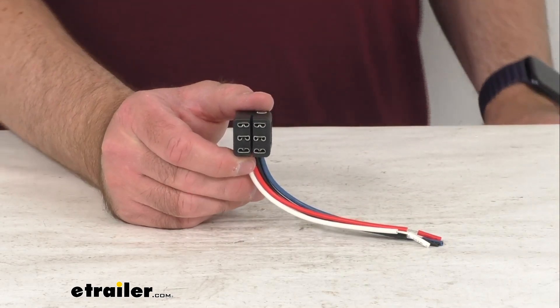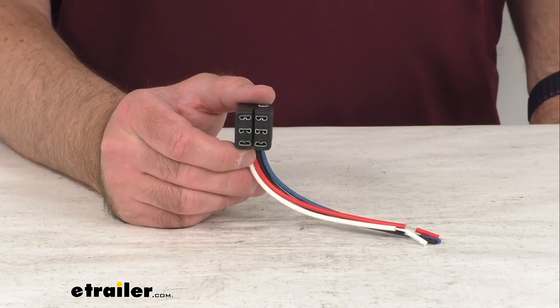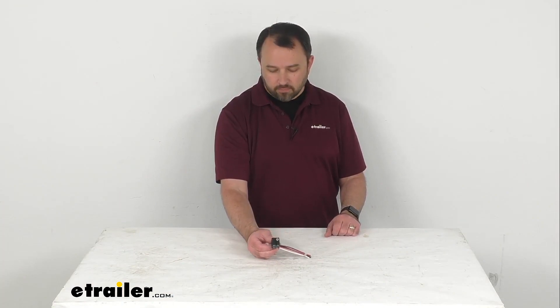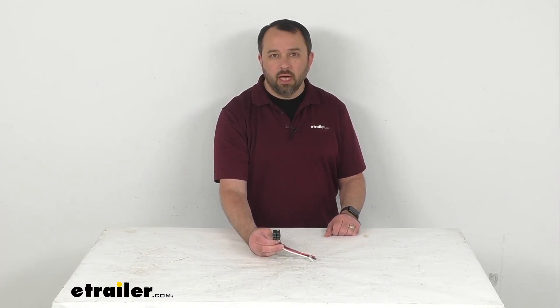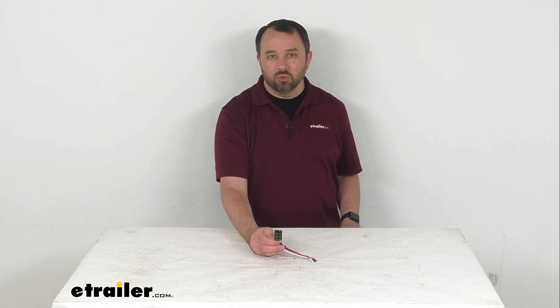So if you're needing to replace the wiring harness for your Solera 12-volt or Smart Arm Electric RV Awning, this is going to be exactly what you need. That's going to conclude our brief look today. I do hope that it was helpful for you. My name is Andy — thank you for joining me.